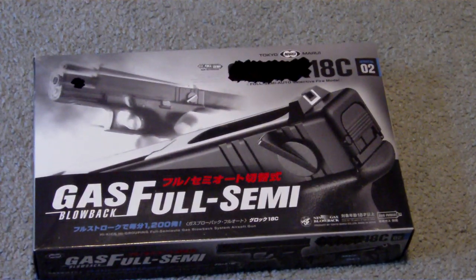Hey YouTube, it's Apollo here, and I know I've been away for a while, so I have a very special Airsoft video review for you today. It is the Tokyo Marui G18C Gas Blowback Pistol.